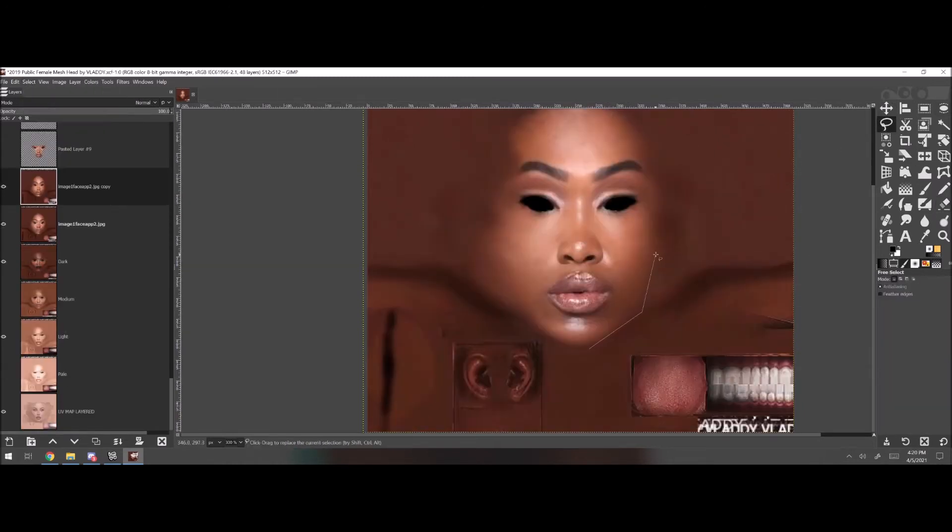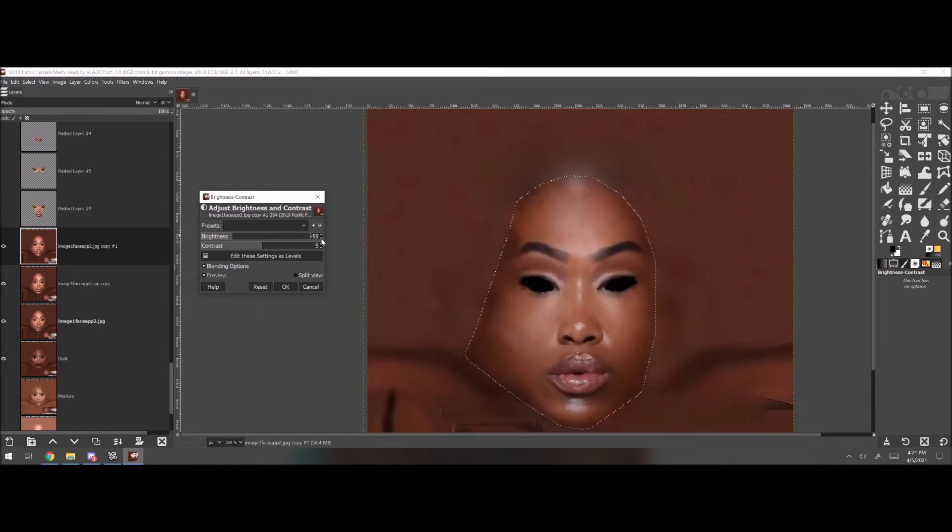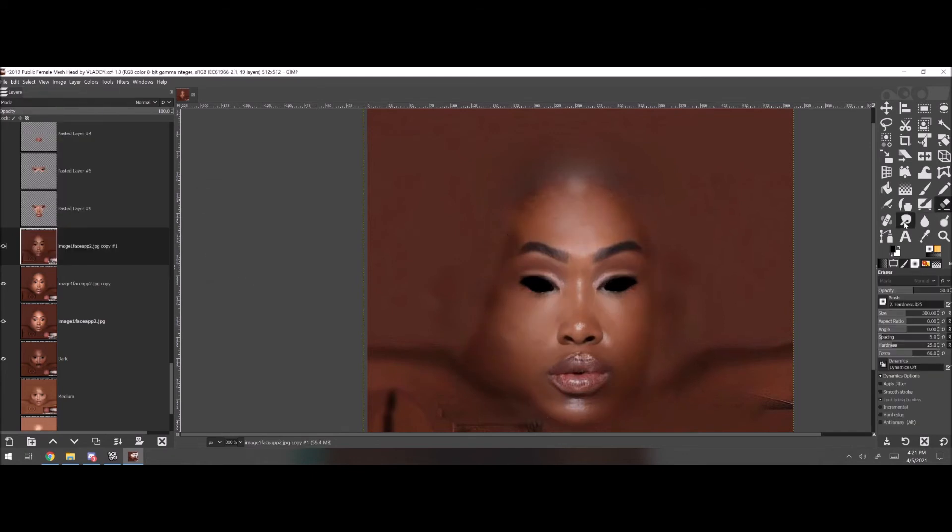I've just recently uploaded a couple of mesh heads for males, some for females. They're new. I'm gonna link the mesh head in this video in the description for those of you who want to wear it. I've been noticing the competition's getting fierce.